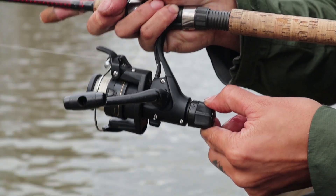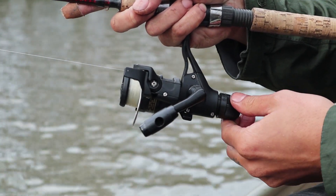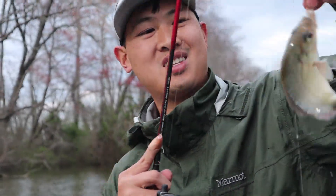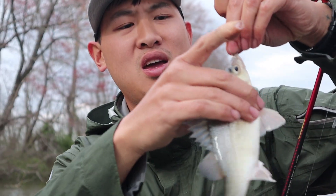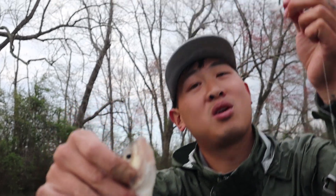And the reason you want to set your drag is if it's all the way tightened — nice, another good one! Anyway, as I was saying — oh! The hook broke. The hook finally broke.